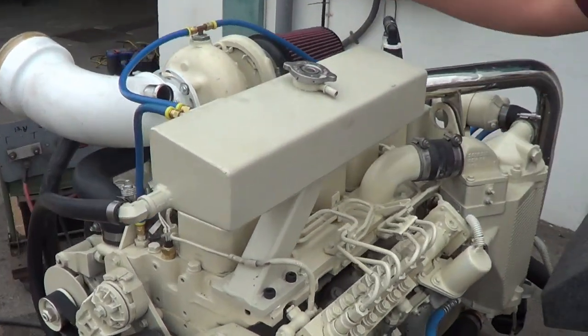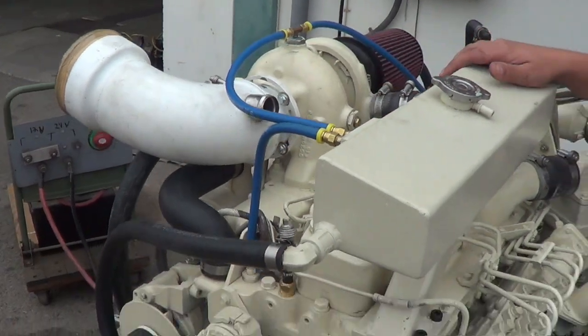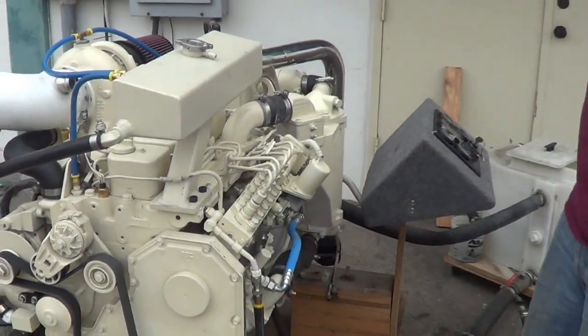What we've done is we've raised the turbo to a high-mount turbo to accommodate the boat and its exhaust design, and also the V-Drive transmission on the other side.